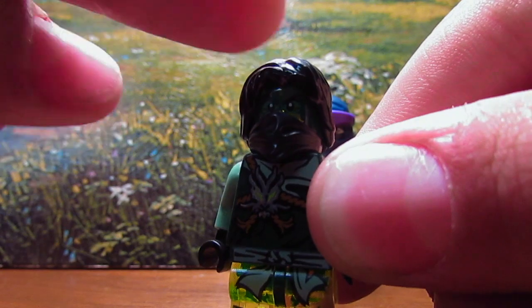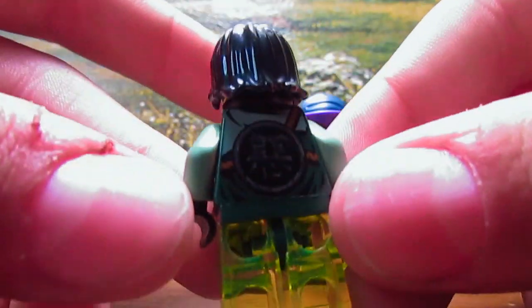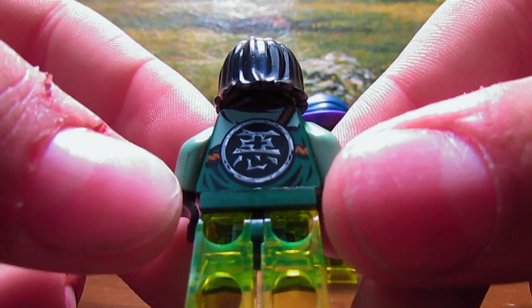2014 Ninjago mask, and then this cool hair — I always like this hair element. Then on the back you can see this Asian-looking symbol on the green printed back.